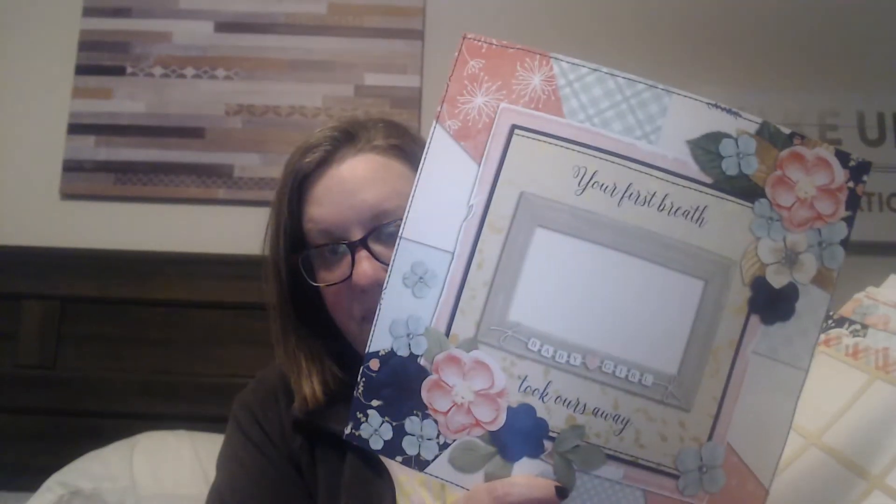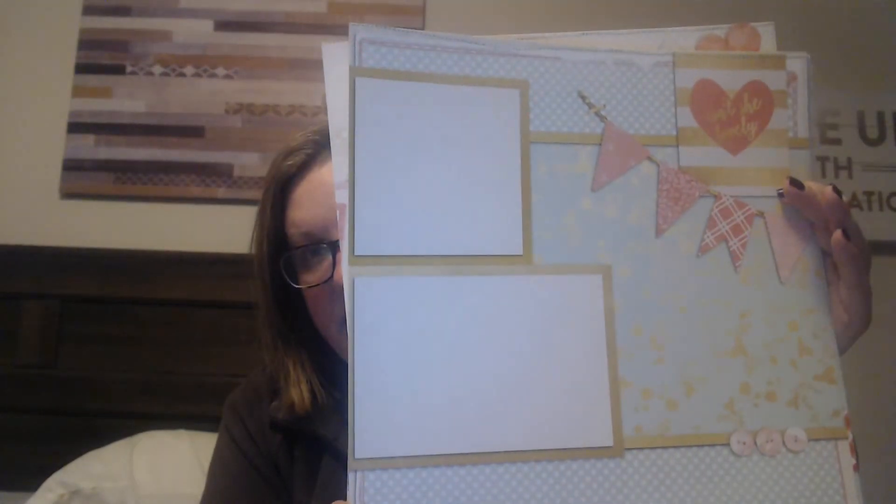I'm not going to show you everything, but each month has two pages. This one says 'your first breath took hours away.' I'm going to do like all newborn in here. There's the one-month layout — I think that's cute — and I have my own embellishments and stickers, so I'm obviously going to add to this a little bit. And then there's the second page of the one month. This is what I'm going to be working on.